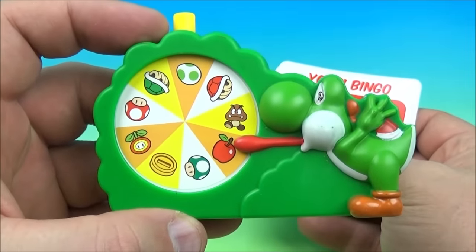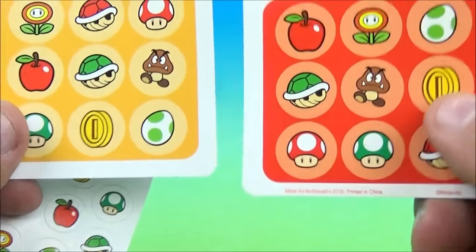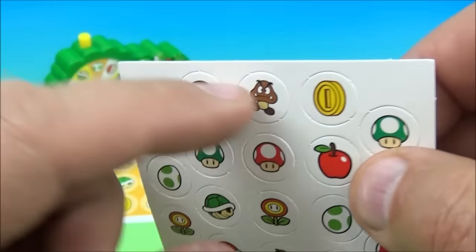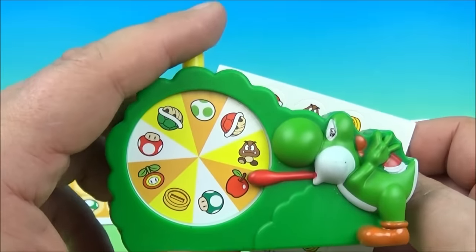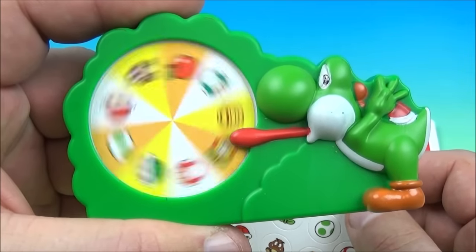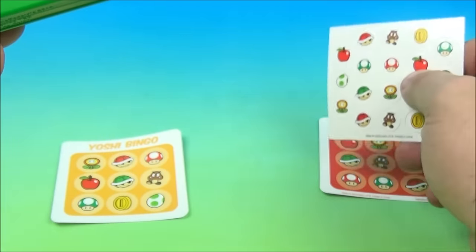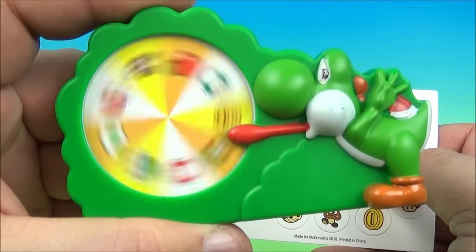Next up at number six is the Yoshi Bingo Game. This is really fun — I love bingo. You and your buddy each get one of these cards, the yellow one or the red one. You can see all the different symbols on there. You set one over here for you and one for your buddy. You have little tokens — little circles — you pop these all out; there's a whole bunch of them. Then you grab the bingo spinner, push this yellow button, hold it in and let it spin out, and wait until you see where it lands. It landed on the apple.